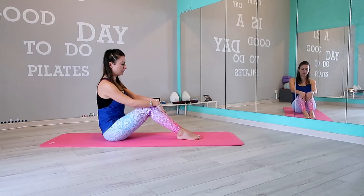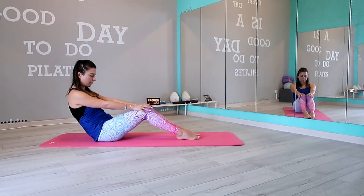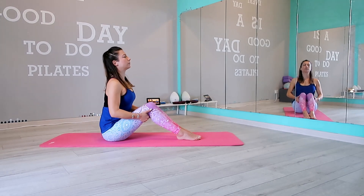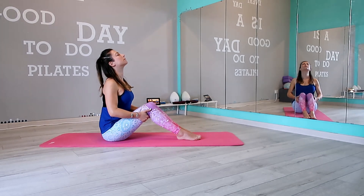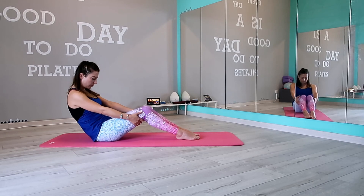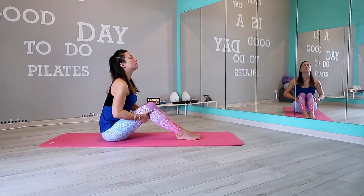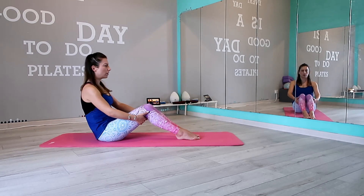Grab your knees, pull the belly button in, round your lower back, dip on the inhale, open your chest and extend your spine. Let's do it a few more times. And last time.